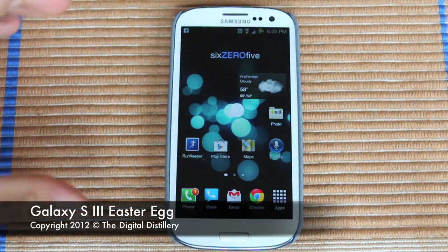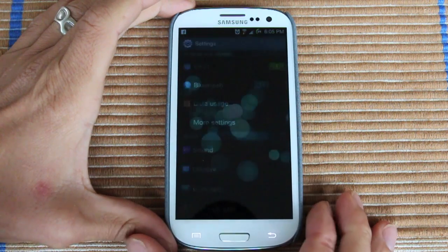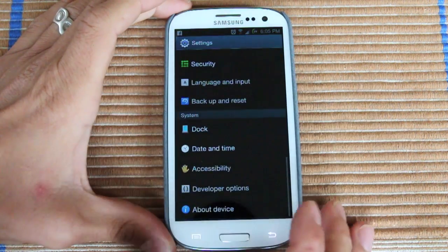Galaxy S3. I'm going to show you guys a little Easter egg that I found out about. We go to Menu, Settings, and About Phone.